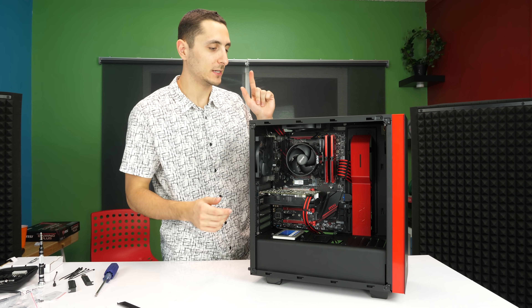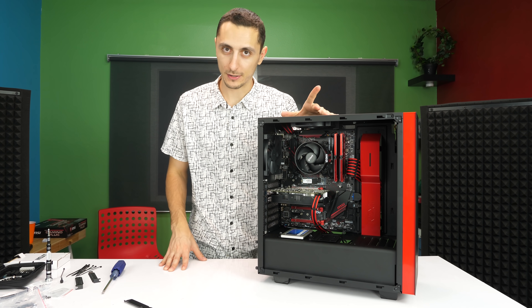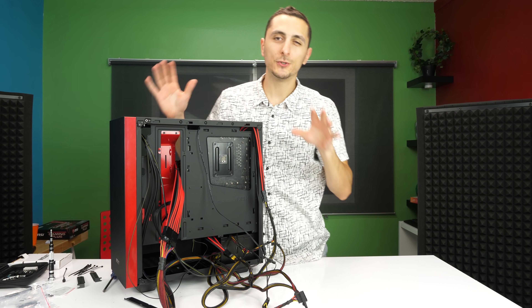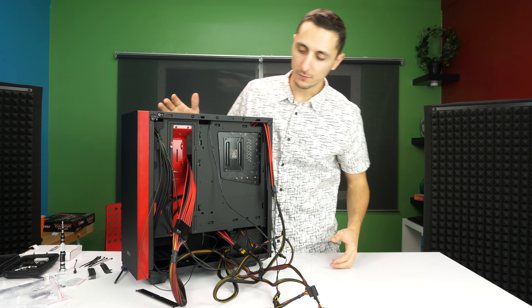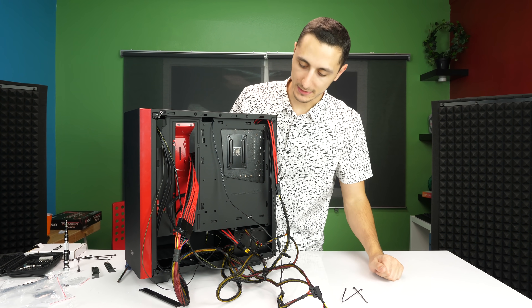We're only halfway done because we still need to boot it up, install Windows, install the drivers, and also overclock the CPU and graphics card. You can take this time to work on the cable management. Now that you know where everything connects, you can disconnect the cables and route them any way you want for a much cleaner look.